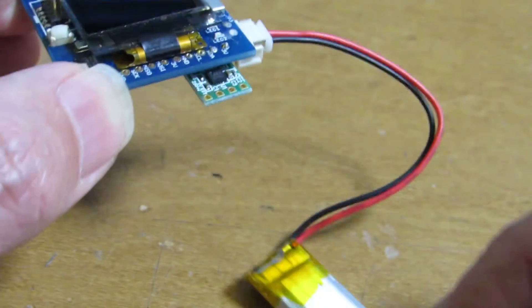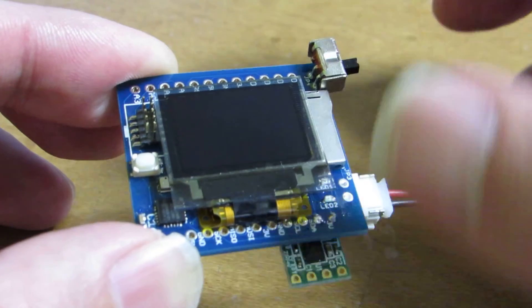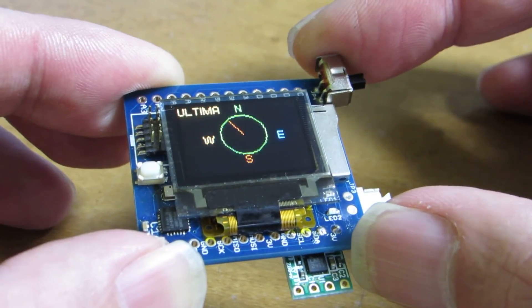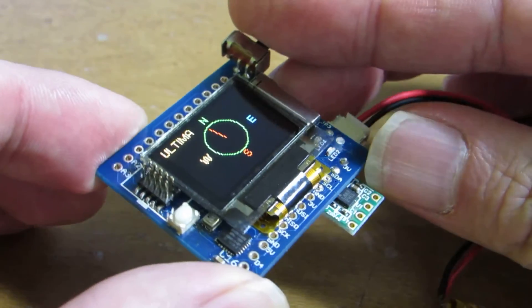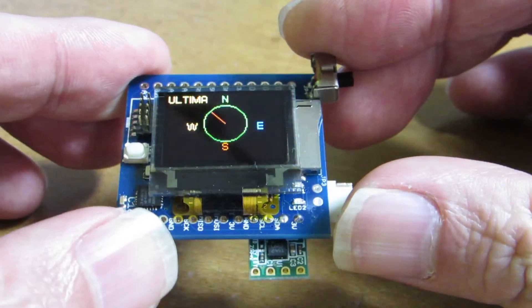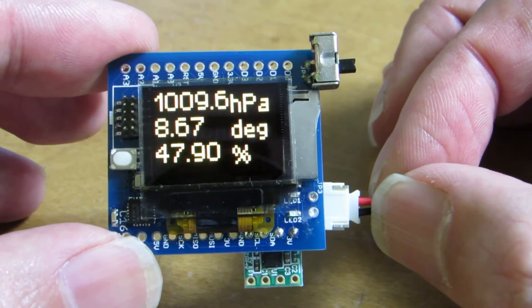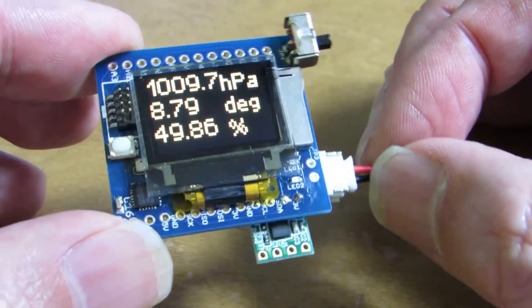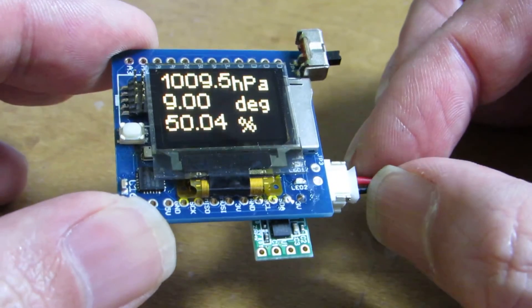Now let's see how it works. I already programmed this board and switched it on. It now shows the north direction — north should be in this direction. And of course it can also measure pressure, temperature, and humidity. Every 5 seconds the display will change.